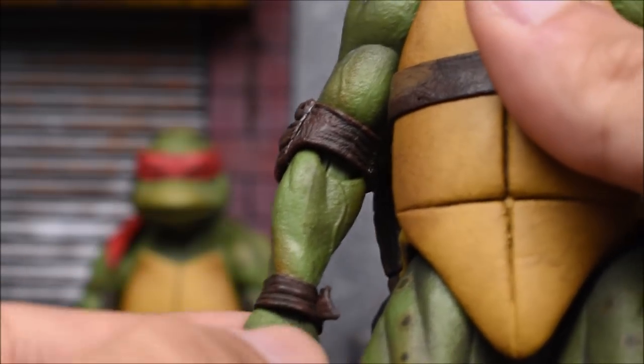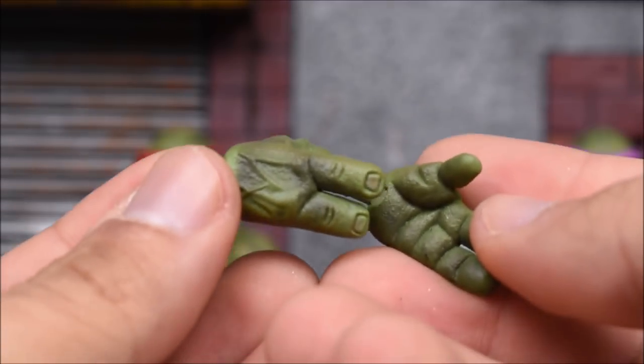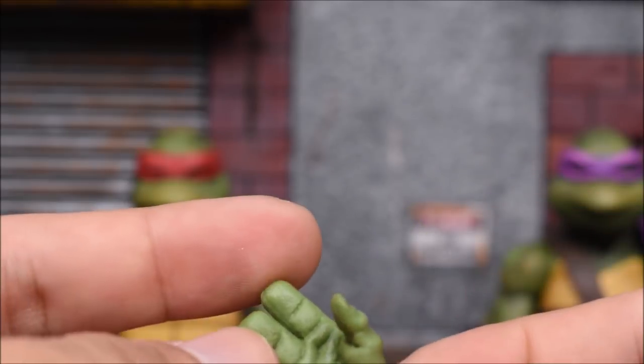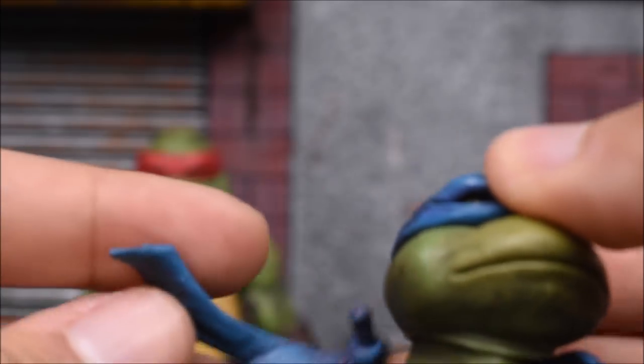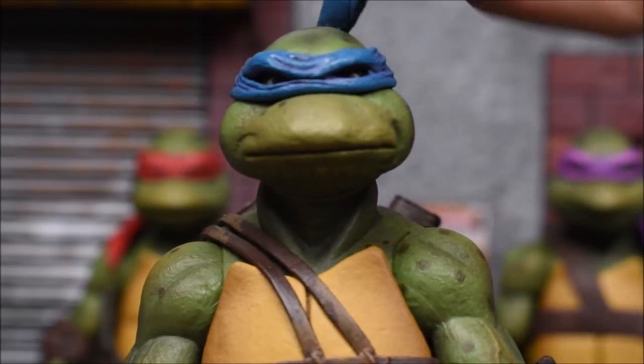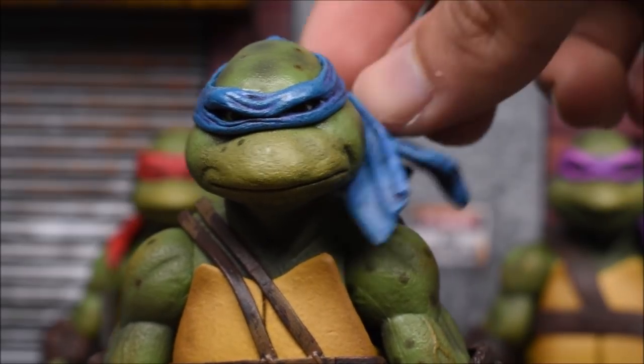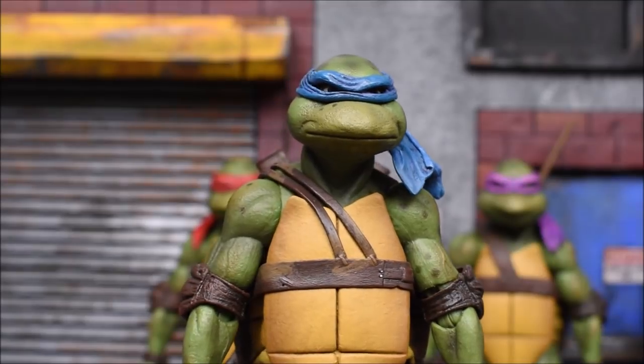Leo comes with grabbing hands — I think they all come with these same hands. He also comes with open hands, and everyone has a different variant of a hand, which you can mix and match. Leo has the open hands so you can slap Raphael whenever he gets angry. Then we have a waving mask tie so you can have it waving to the side — that's interchangeable and goes for everybody. Once you put it on you can rotate it to this side or that side, and you can even have it resting on a shoulder.